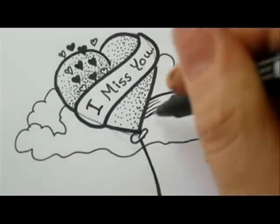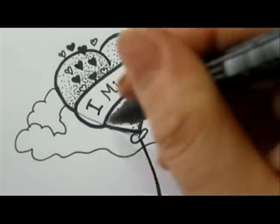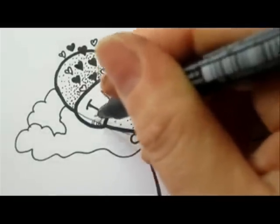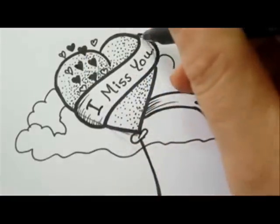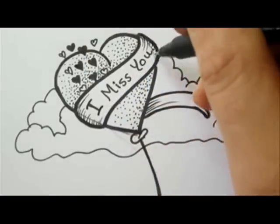Now we're going to add some shading on the banner with curved fine lines. We're almost done — let's just finish up the shading on the clouds with fine dots.